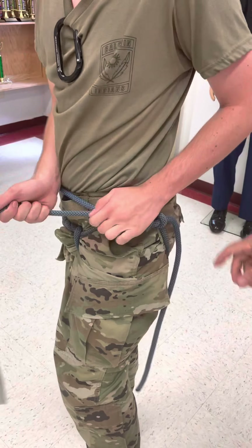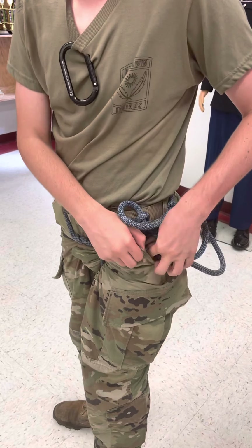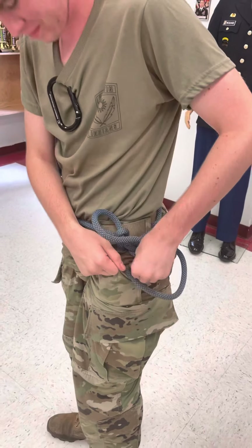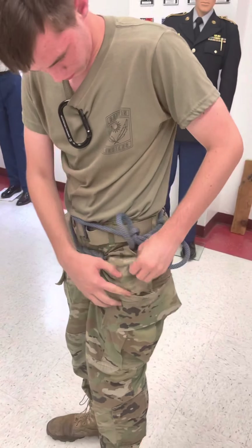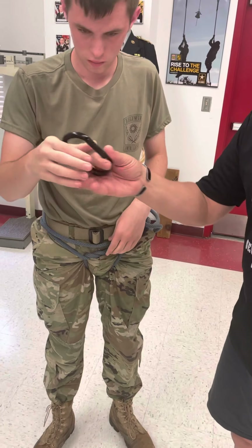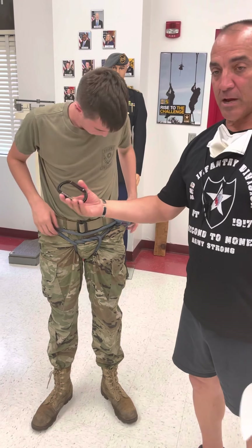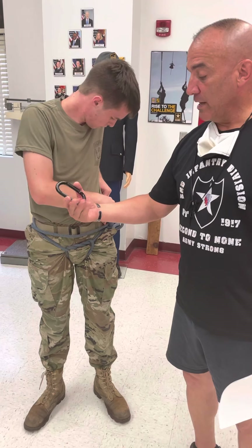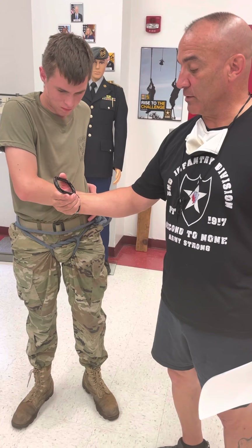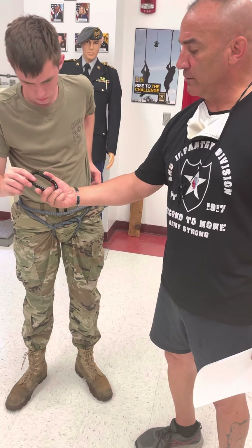You can take the rope tails and stuff them in your pocket so they don't get in the way. Tuck that in. The last thing you do is take your snap link. You can use a non-locking snap link like this or a locking snap link. By regulation, it just has to be a steel carabiner rated at 9 kilonewtons for the snap link. This one here is rated at 22 kilonewtons, but it can be locking or non-locking.